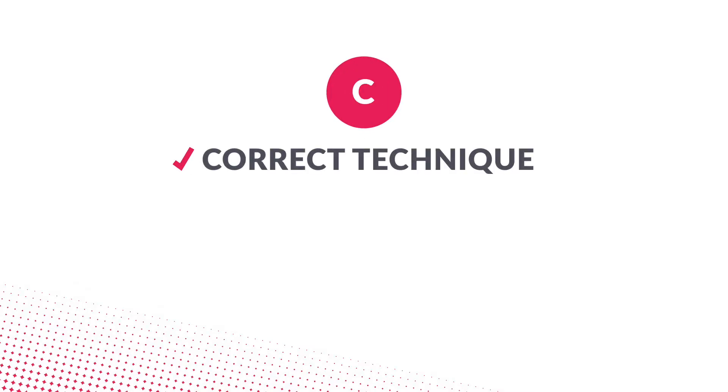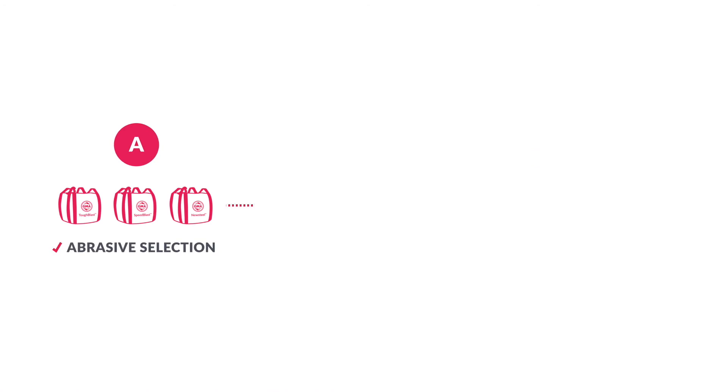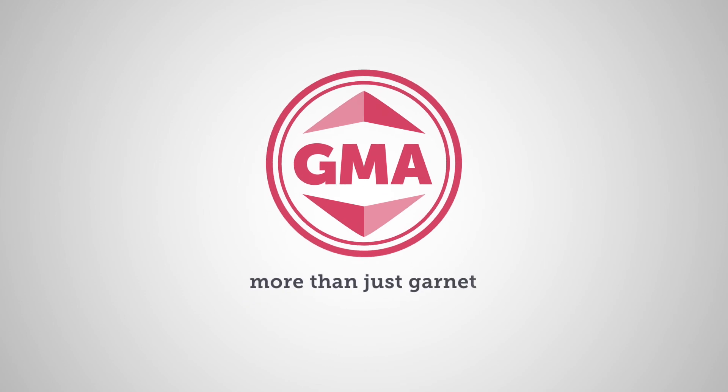In this final video of our three-part series, we demonstrated how having the correct technique can help achieve optimal blast performance. Ensure proper standoff distance, optimize nozzle angle, and maintain a consistent blast motion. Optimizing blast performance can be as easy as ABC — selecting the right garnet abrasive, blast equipment, and ensuring the correct blast technique will help you perform an efficient and effective blast operation. GMA: more than just garnet.